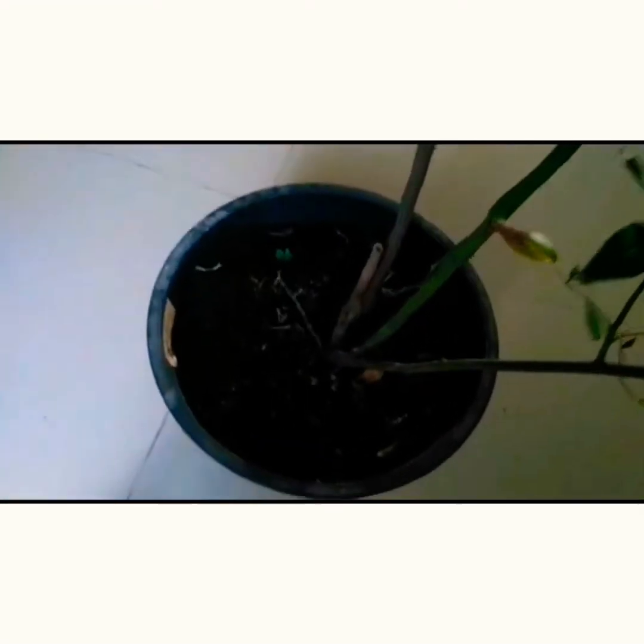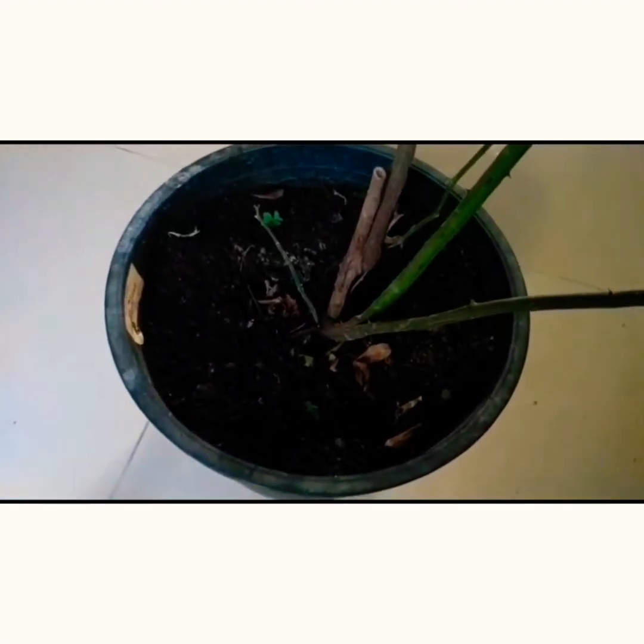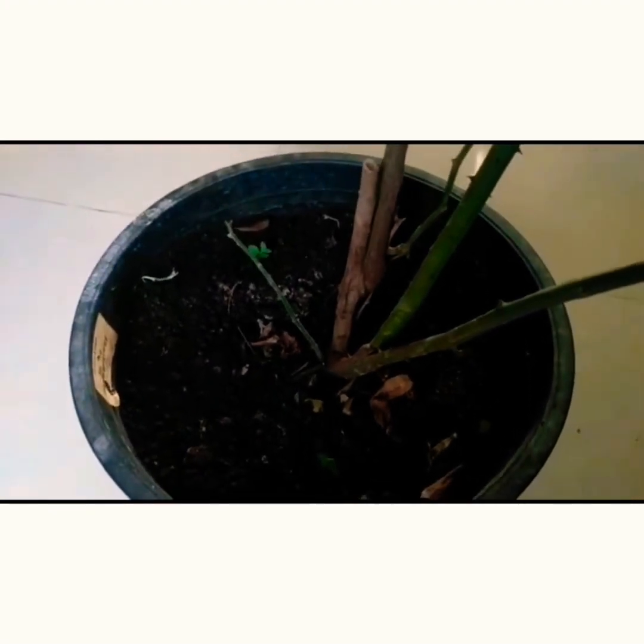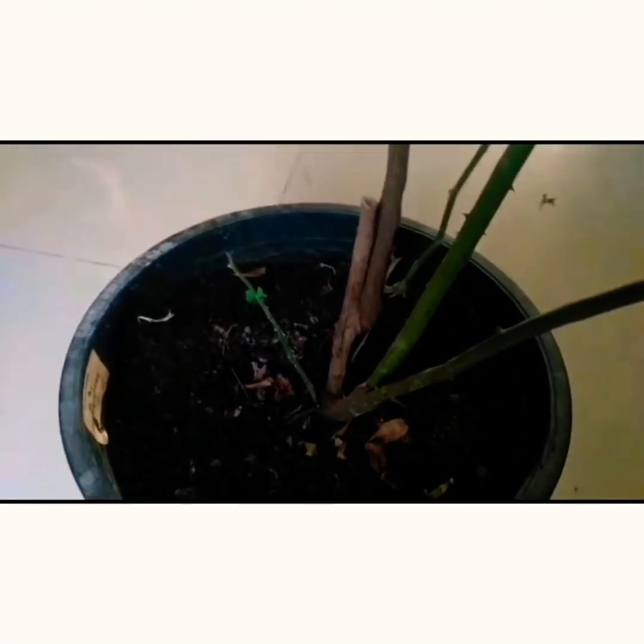When I was doing some research, I found that this very healthy branch coming from the base of the plant is called a sucker branch. It comes from the base of the graft. Anything which emanates from the base of the graft is called a sucker branch, and it is just going to suck up all the nutrition you give and not produce any flowers — and it will not let your main foliage grow.